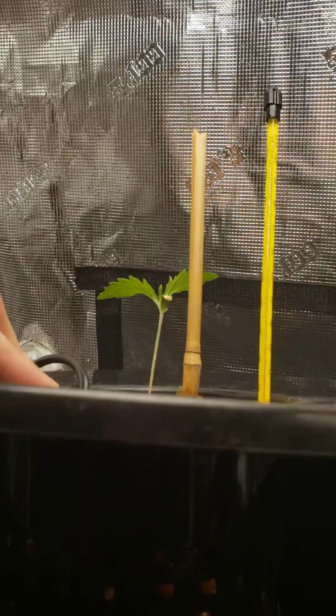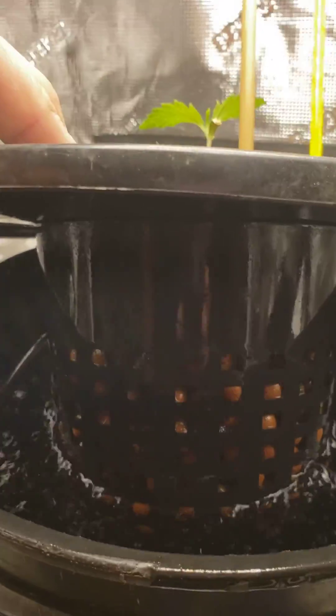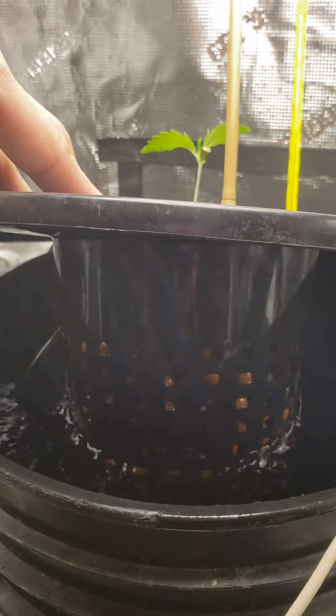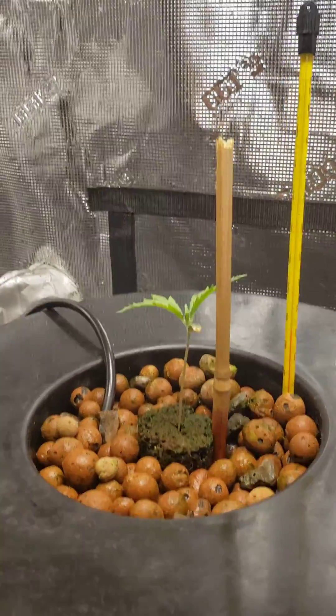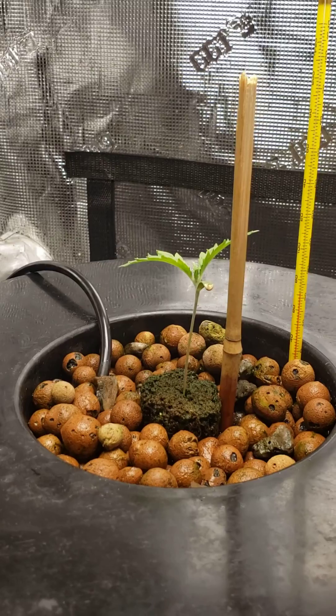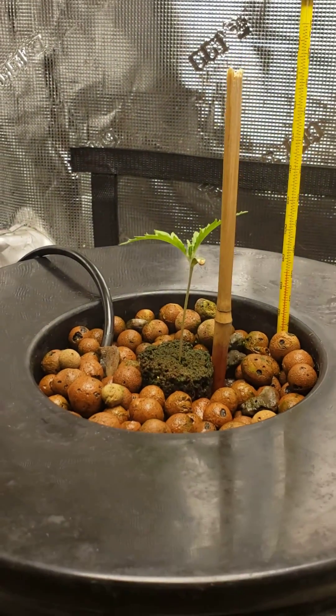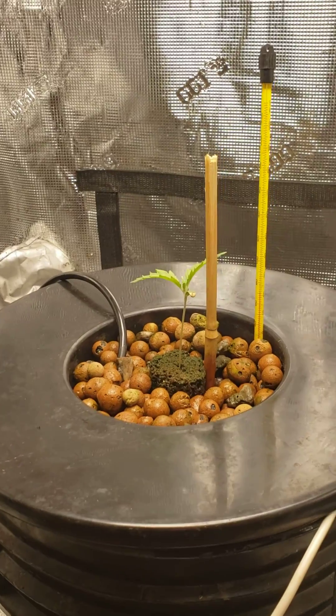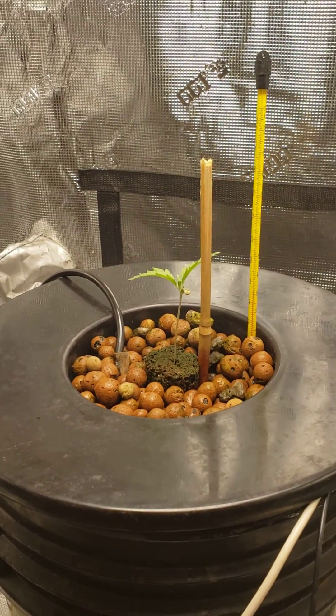It's still such a young plant. Eventually, hopefully by next week, we'll have roots completely coming out of the bottom. I will slowly drop my water level soon, but with the plant being so young it has such a small tap root right now that you can't really go too low on it. This is the week two update of these girls and I'll keep you guys going as the process continues.